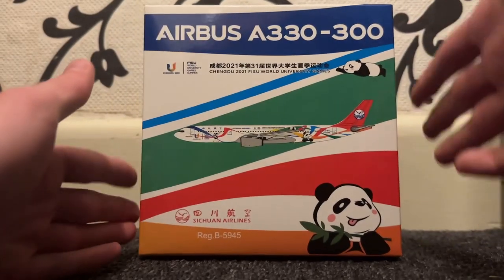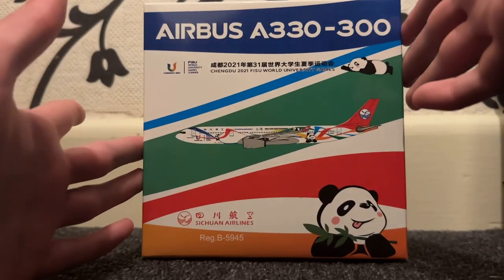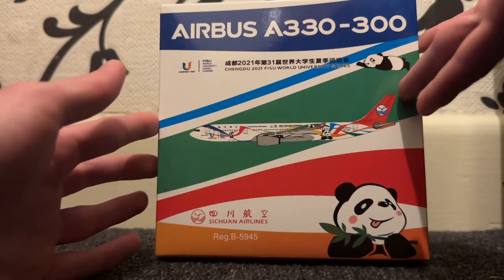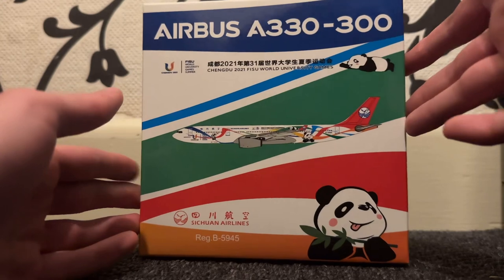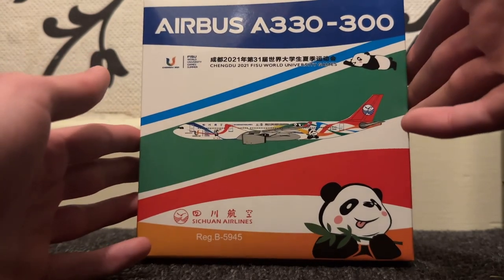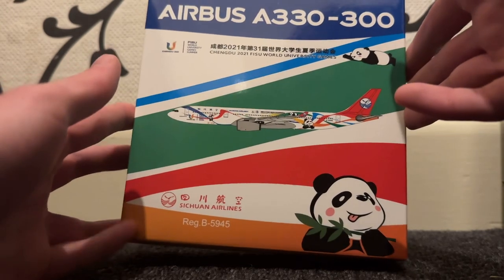Hello everyone, welcome back to the channel. Today we're doing an unboxing. This model is from the aircraft model store. For the start, I wanted to say thank you everyone — we're nearly at 800 subscribers, which is very good, and there'll be a special video coming out for that.